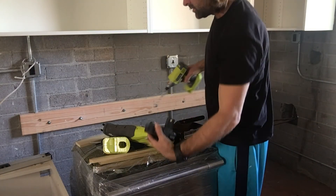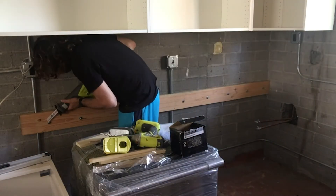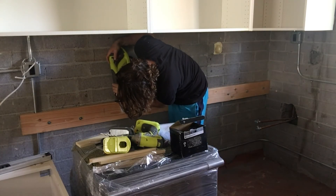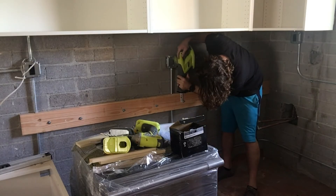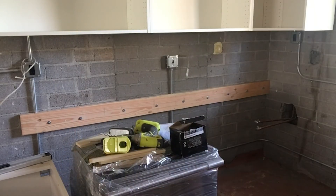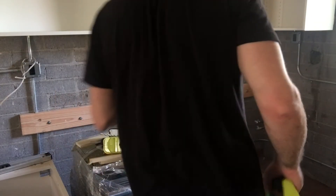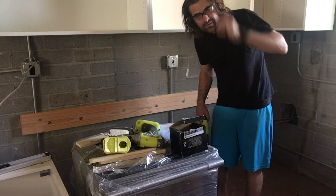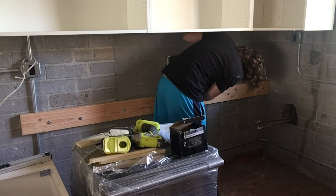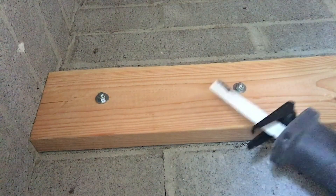Now I've got to cut off all of the stubs of the bolts. Wrong idea, Dave. Bad idea — especially working with metal particles, I disobeyed my own rule. I forgot my safety glasses. Don't do that. It's really just a little nub, but that nub's going to get in the way.